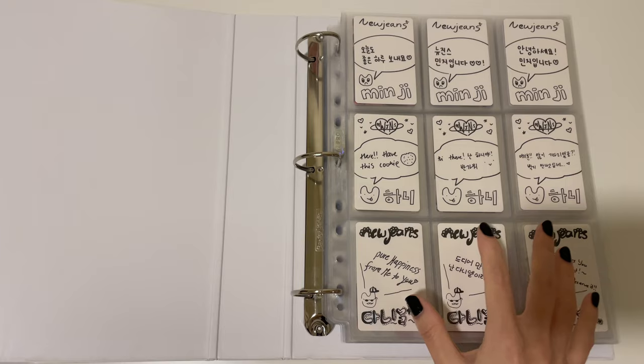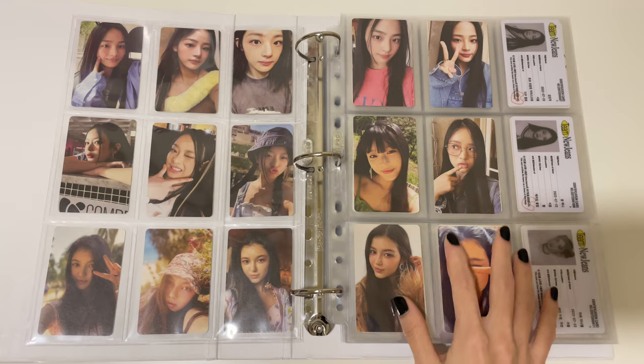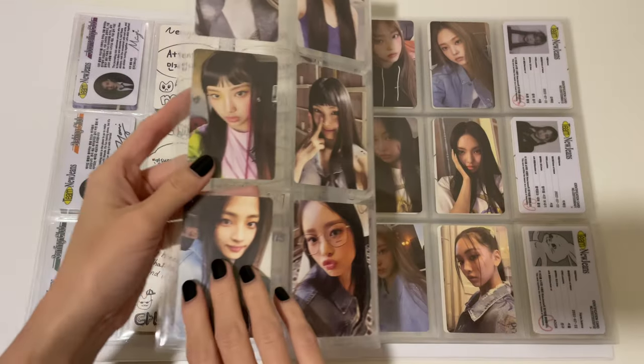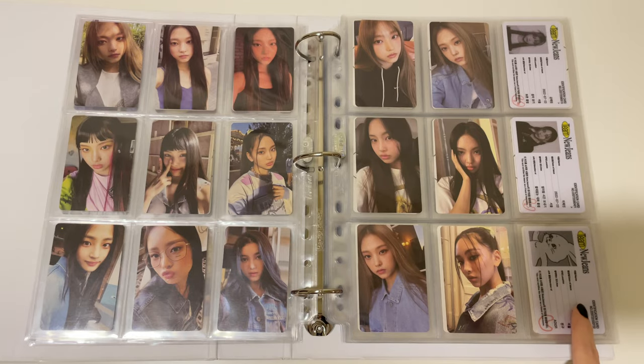First up I have their debut album. This is the blue book version photocard, so Minji, Honey, and Danielle version, and then Heron version, Hein version, and the New Jeans version.